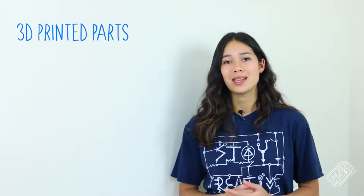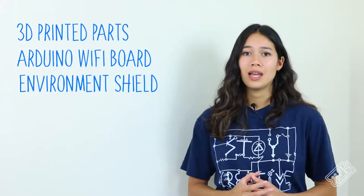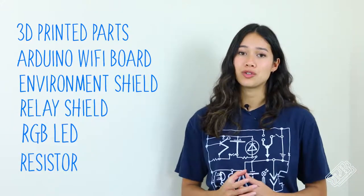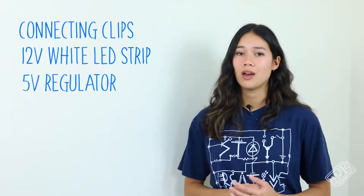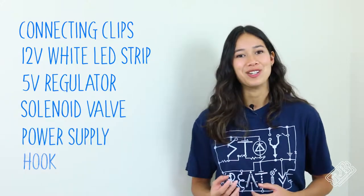For this build, you will need 3D printed parts and from the Arduino Maker IoT bundle: an Arduino Maker 1010 WiFi board, environment sensor shield, a relay shield, an RGB LED and 200 ohm resistor. You will also need connecting clips, a 12 volt white LED strip, a 5 volt regulator, a solenoid valve, power supply and a hook.